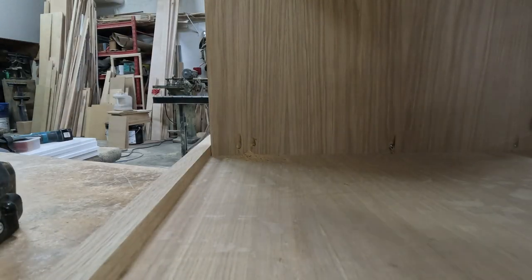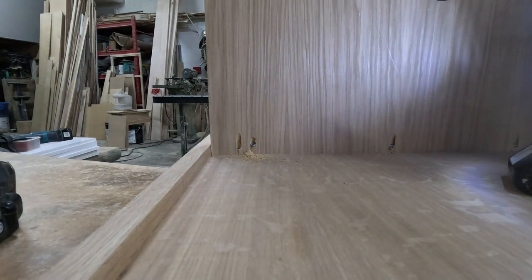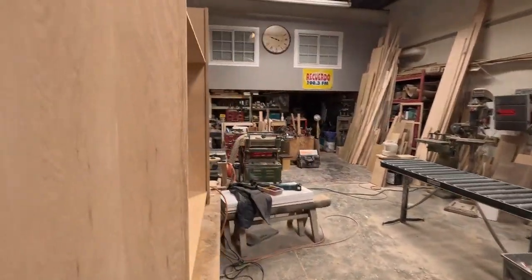Here you can see it all assembled — with the bottom deck and the top, the end of where the cubicle is going to start. That's pretty much how big it's going to be.